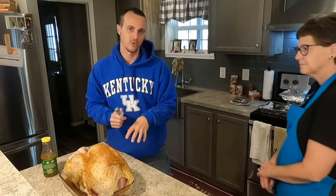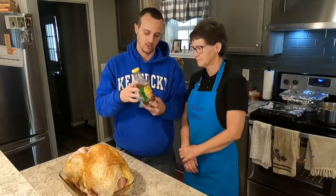I'm here at my mom's house. She is here with me. She's put this rub on for me, and we're getting ready to inject it with some different marinade here.